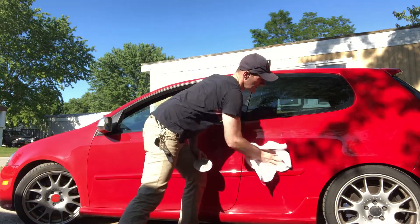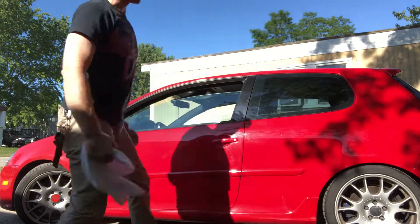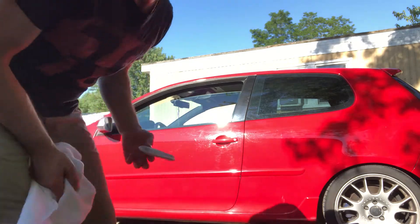You get it so smooth that your hand just skips. I'm feeling like it's on ice — it's sliding so fast. It's so easy.